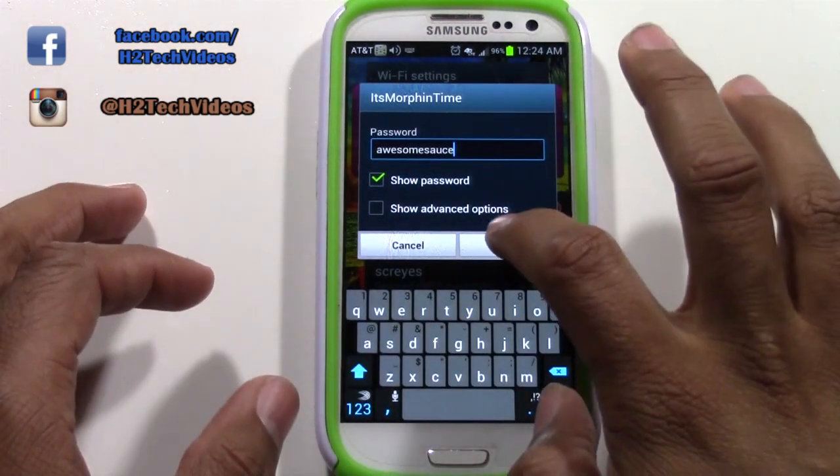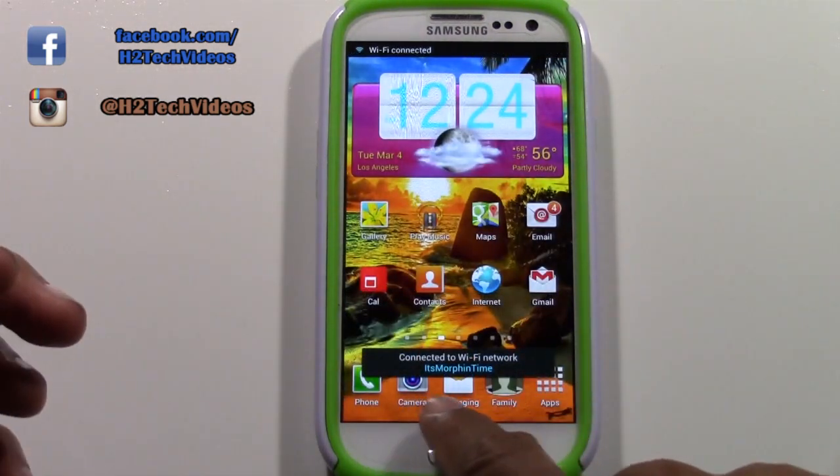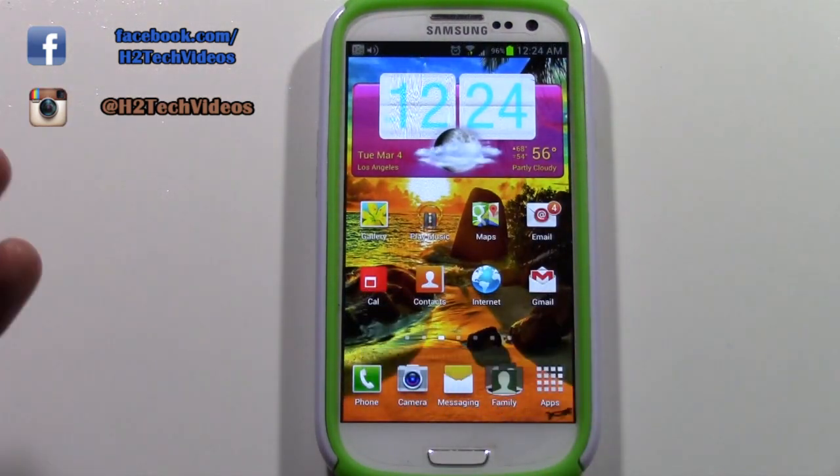Once you've entered the password, hit Connect. Give it a second, and then it'll pop up and say you are now connected to that Wi-Fi network.